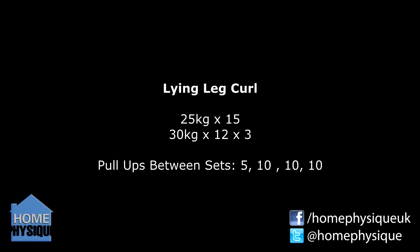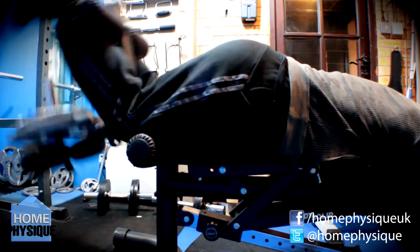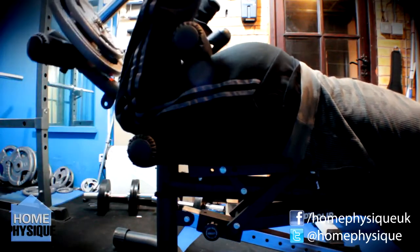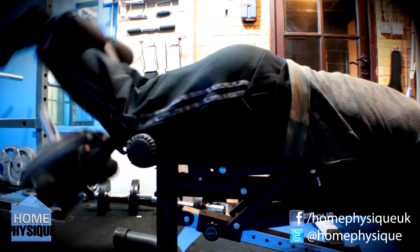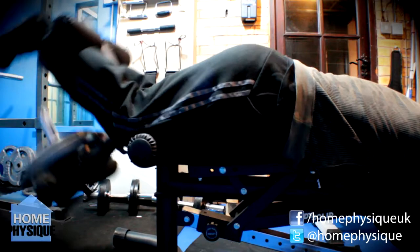I did some leg curls — 25 kilos for 15 reps, followed by three sets of 30 kilos for 12 reps. In between these sets I was doing some pull-ups because I just want to throw in a little bit of extra work for my back. I started off with five reps, then did three sets of 10 reps. Felt pretty good — just going to try and increase these and throw them in to get a bit more back stimulation.